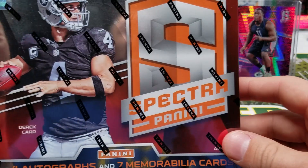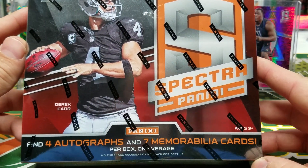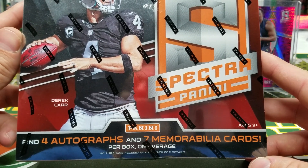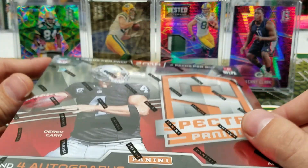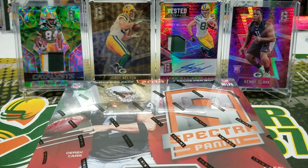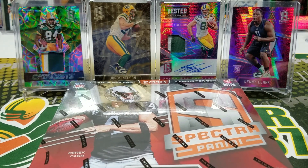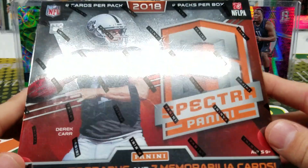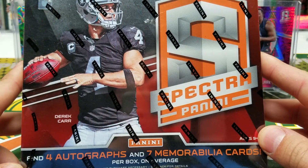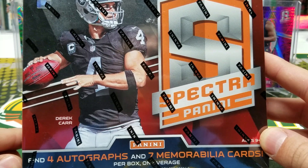Today is release day for 2018 Panini Spectra Football. We're going to find 4 autos and 7 mem cards in this box. It's got a nice price tag of about $280, so it's got that high-end feel to it. This is the first high-end product release of the season, followed up by Impeccable in a few weeks. So I just want to give a huge shout out to Buck City Breaks for supplying this box — this break would not have been possible without them. Huge shout out to Chris and Adam over there.